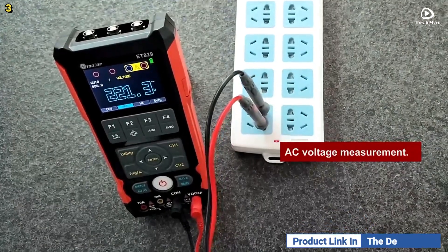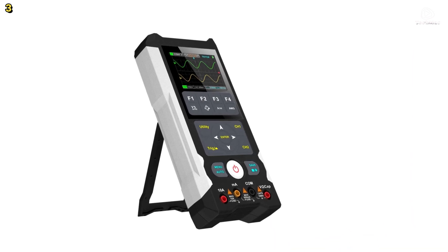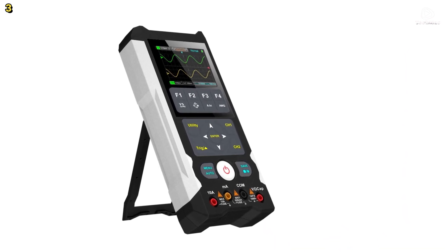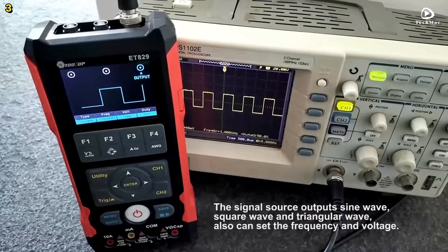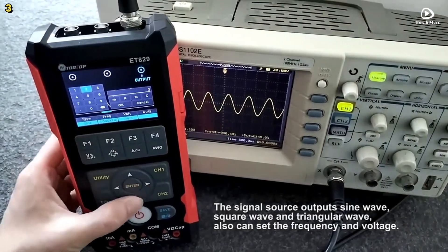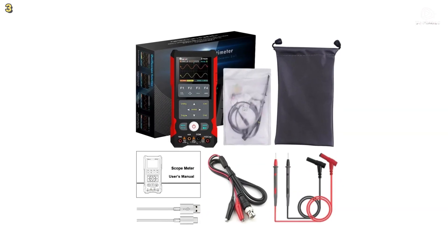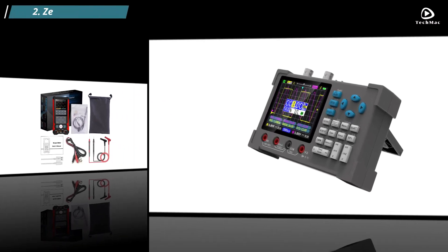Additional features include three trigger modes, cursor measurement, relative value functions, and self-calibration, connect-to-PC software for advanced waveform analysis, fast Fourier transformation, and curve plotting. The Tooltop ET829 is built for serious diagnostics with unmatched accuracy and flexibility.